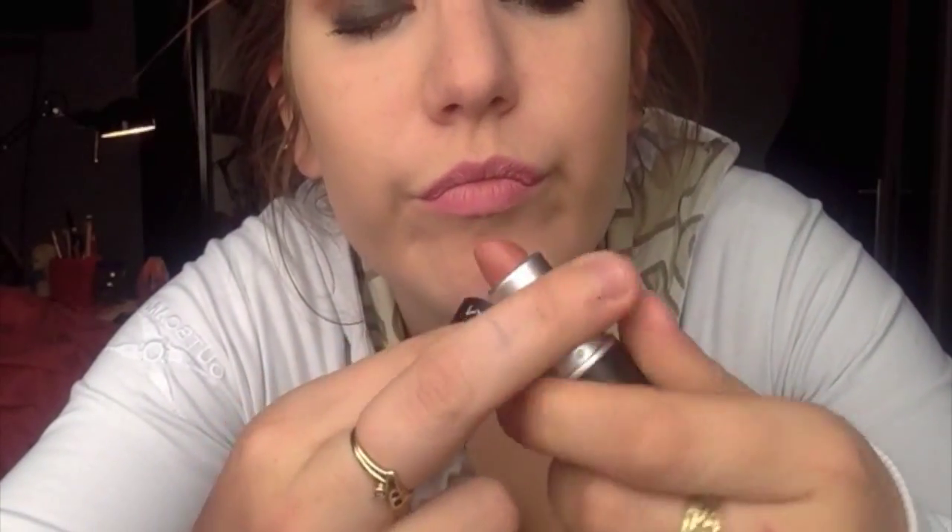Now I'm taking a MAC lipstick but I forgot the name — I'm sorry, I'm not good with names as you can see — and I'm just putting that on my lips. Anyway, that's it and I hope you guys enjoyed it! Let me know if you like it, give it a thumbs up, and I love you tons.